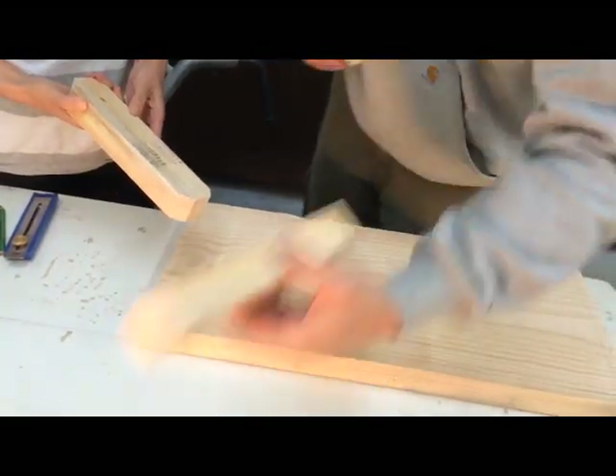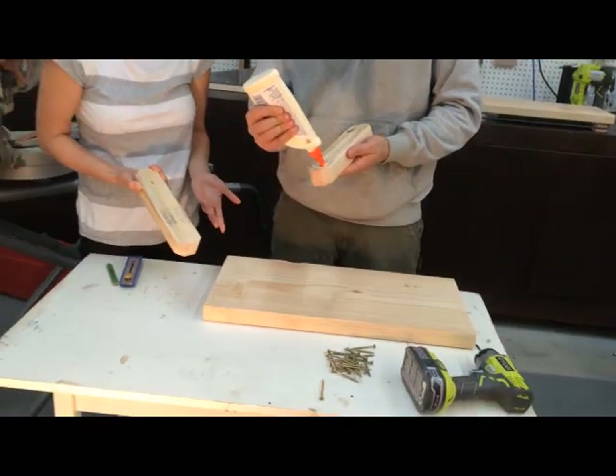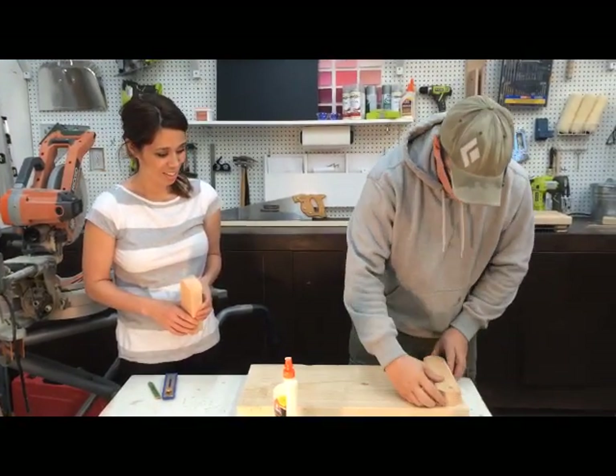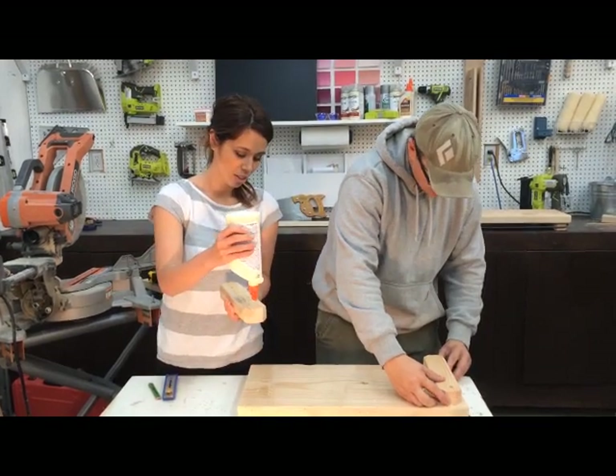To have a solid surface you're going to need to use glue, because this is going to take a lot of stress. The kids are going to love this — there's going to be a lot of pucks thrown at these boards, so this joint has to be super strong. Then I'll just line it up on my lines and we're good to go.